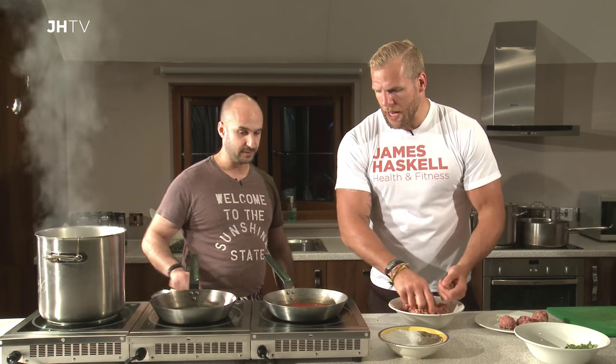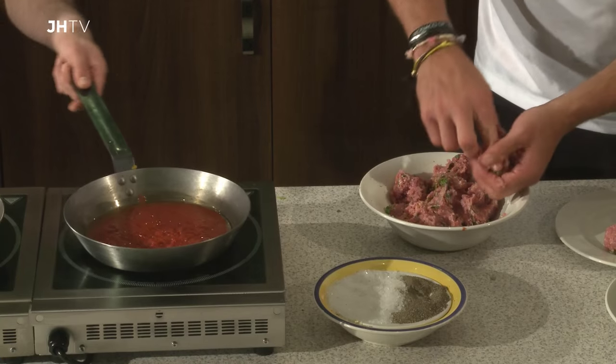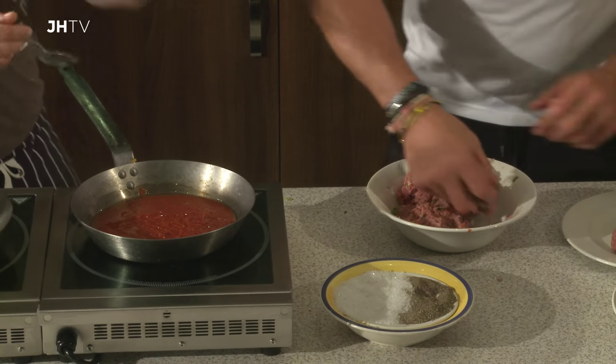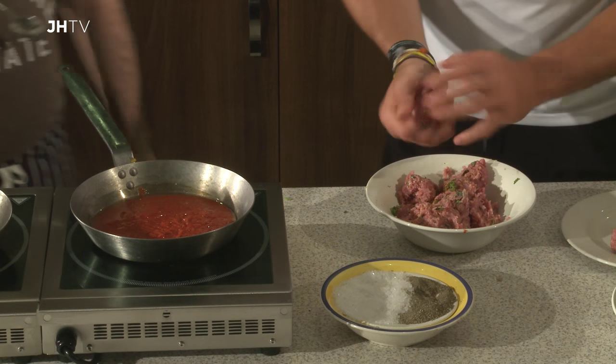And you've obviously put olive oil on top of that as well, layered it in. Yep, a touch of olive oil. We're just going to warm it through. The olive oil is essentially going to emulsify with that tomato — you're going to end up with a lovely, glossy, rich sauce.